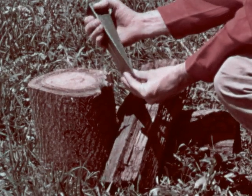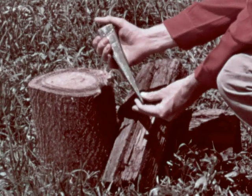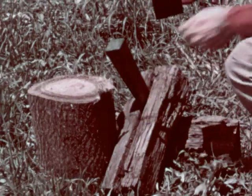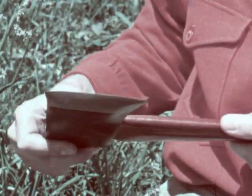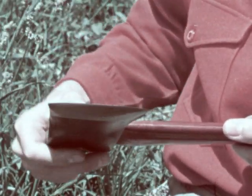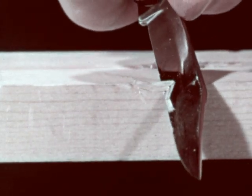A wedge is another type of inclined plane. The thin end will go into the wood quite easily, and as the wedge is driven deeper, the sloping sides gradually force the log apart. Like the wedge, an axe is merely two inclined planes joined together. The point of a needle and the blade of a knife are also wedges that are made up of inclined planes.